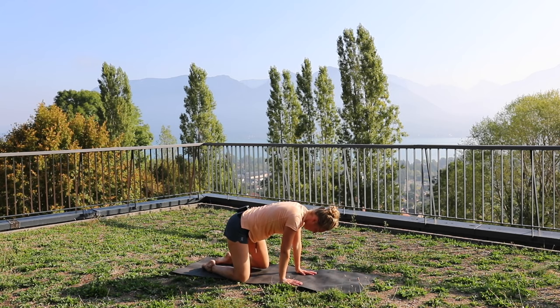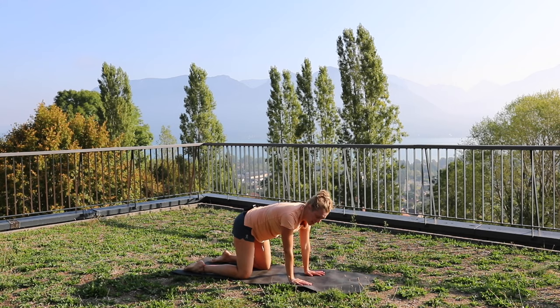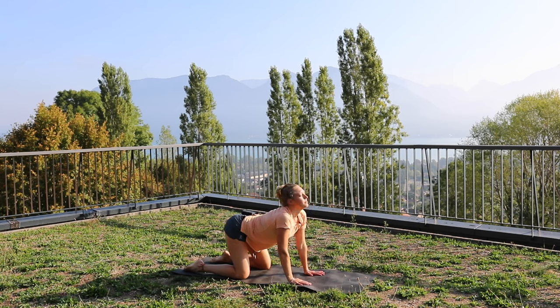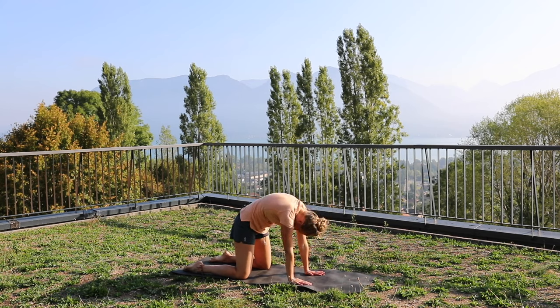Now we're going to come into all fours and just start some really slow spine flexion and extension, or cat-cow. So we breathe in, drop the belly to the floor, lift the head to the sky. And then as we breathe out, we go completely the opposite — the cat. So we open up those shoulder blades and push the shoulders up to the sky.